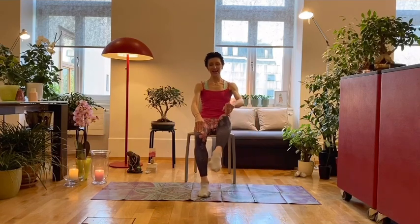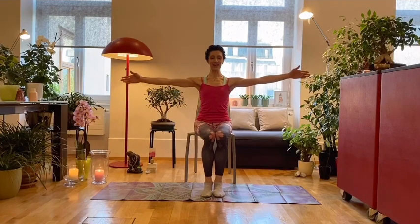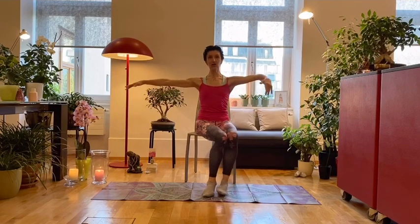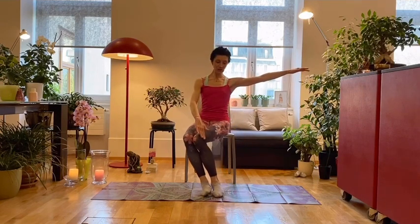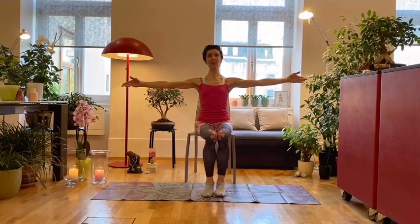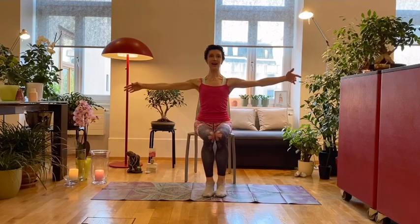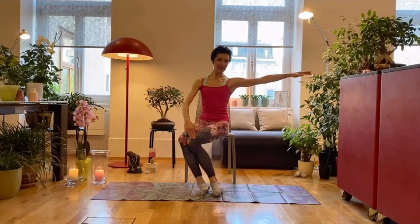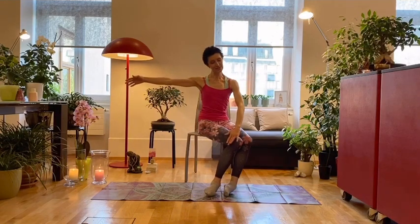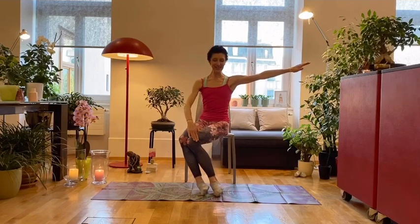You open the arms to the side and bring the knees towards the left, then open the arms to the middle and bring the knees to the right. Arms up, left, and right — two more times. This is a gentle movement, up and down.